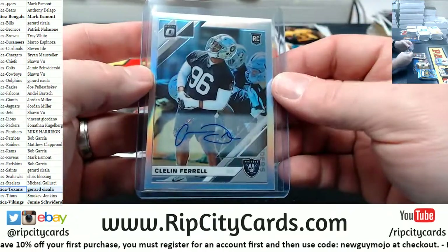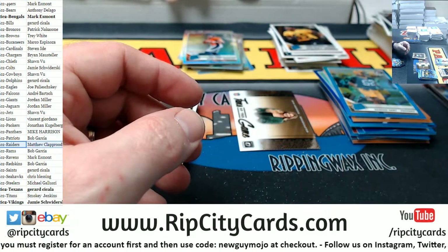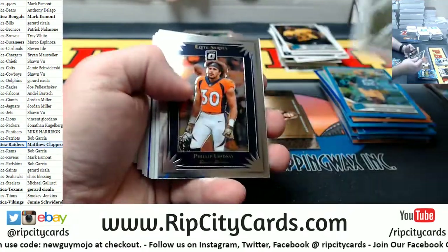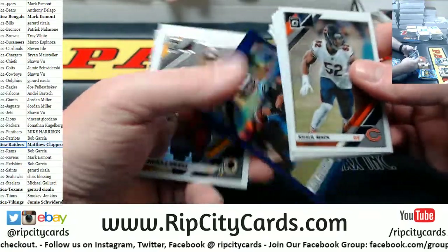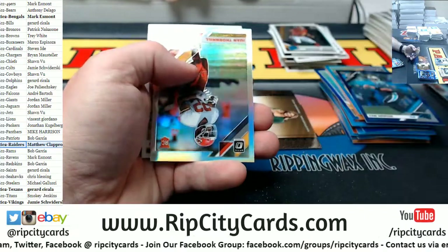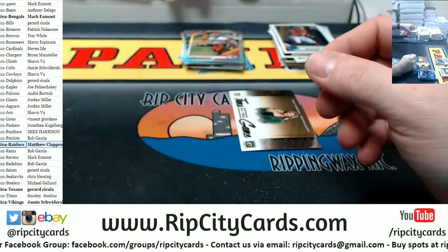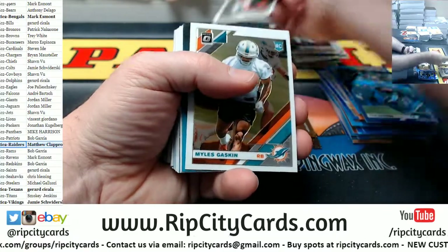What do you think the Barry Sanders downtown goes for — 49? Foles silver. Price Love rated rookie. Cam Newton 250 for the Panthers. Thornhill silver for the Chiefs. Le'Veon Bell silver Jets.